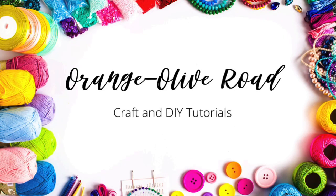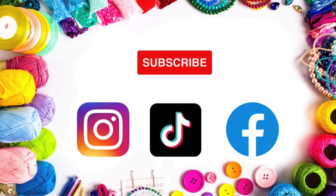Hi, it's Amber at Orange Olive Road. Thanks for stopping by. Don't forget to like and subscribe to stay up to date on all my new videos.